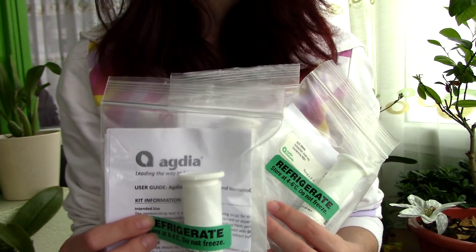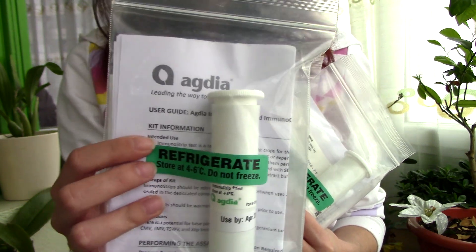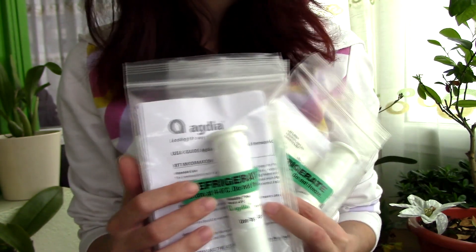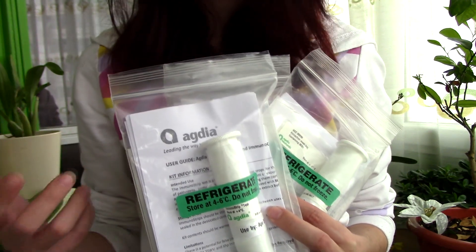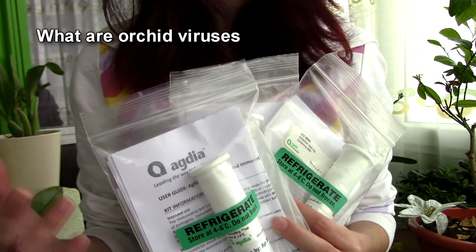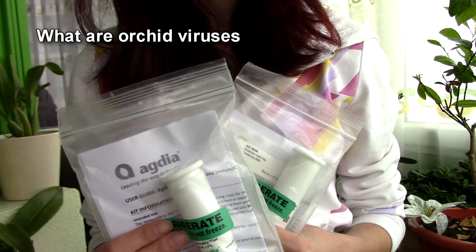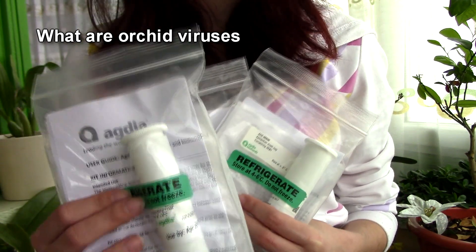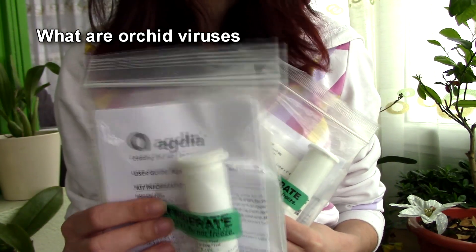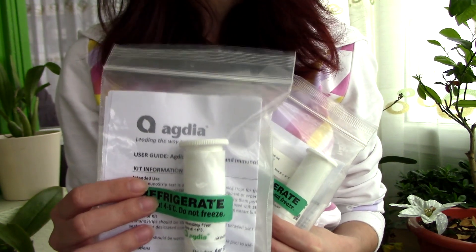If you're a long-time subscriber, you might know that I have been testing for viruses in my collection for a year and something now using the Agdia Immunostrips. I'll present them to you today. But if you want to learn more about viruses, how they affect orchids, why it's so important to discover viruses, I'll share an annotation where I made the first video about viruses. They have no cure, and this is why you want to make sure that you don't have virused orchids in your collection, because a virused orchid can transmit the virus further on. Back then I showed you how to use the Cymbidium mosaic virus and the Oncidium ring spot virus test kits.